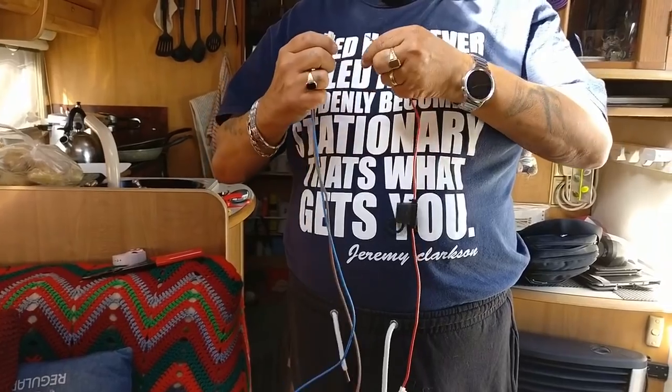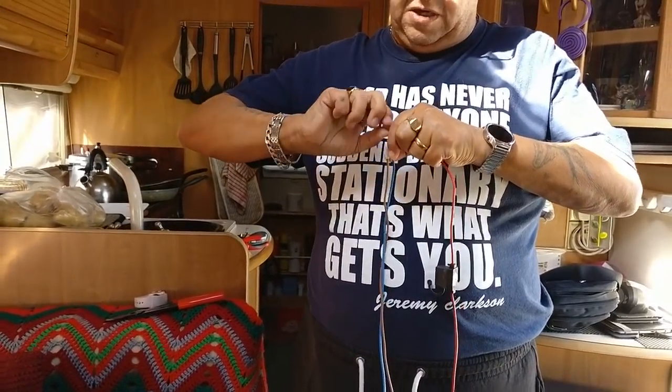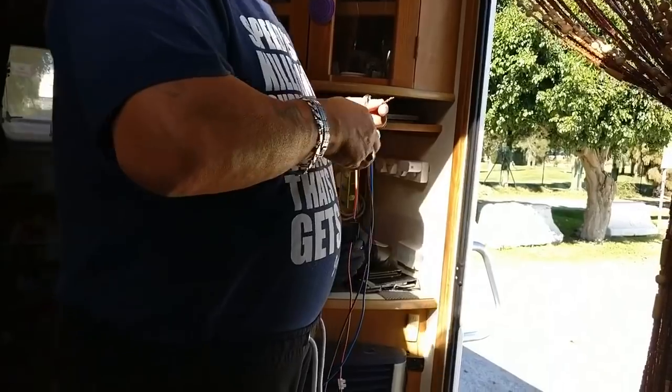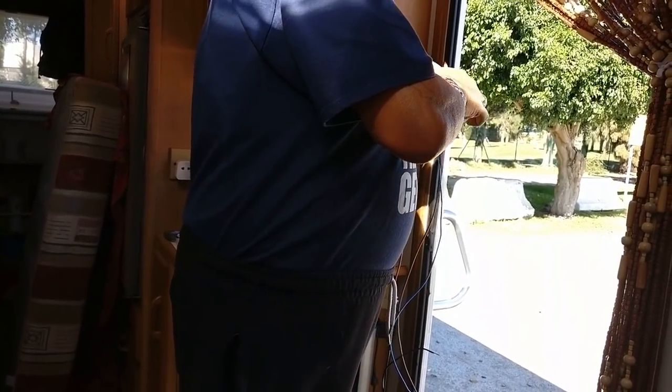You know in woodwork where they say measure twice, cut once? Well, it's the same thing when you do electrics — always double check what you're doing before you do it, because otherwise you end up having to do it again. And I know that from personal experience.